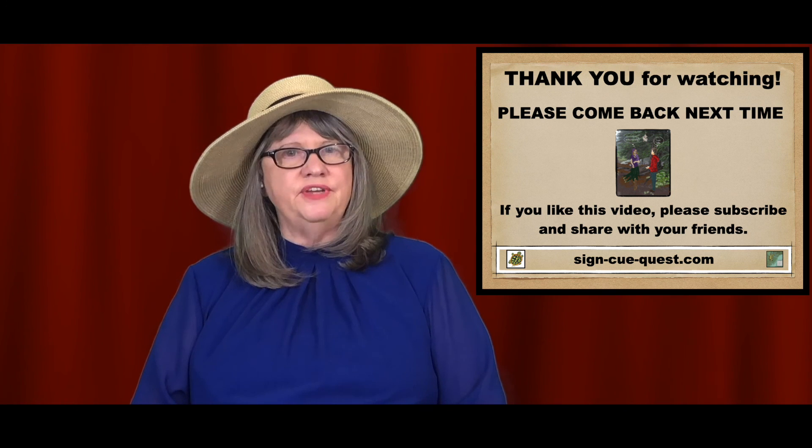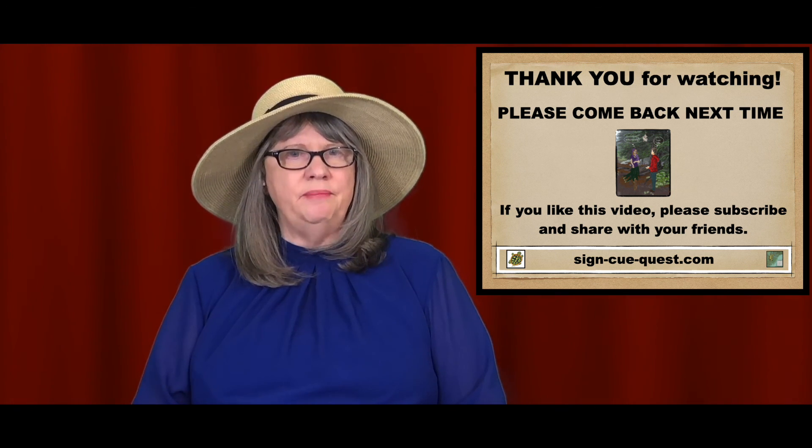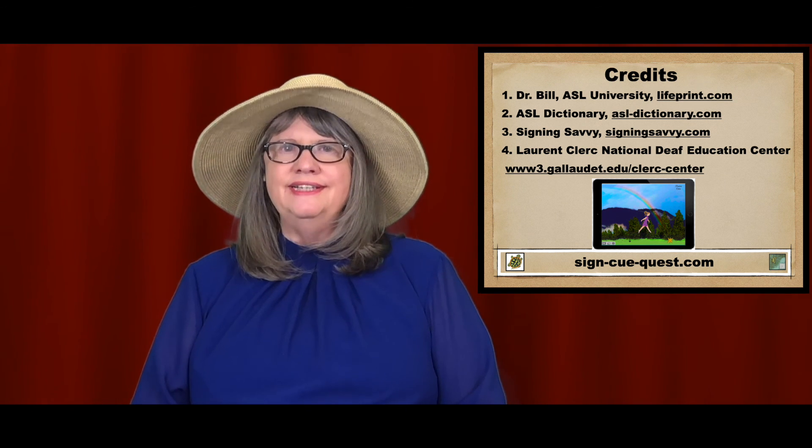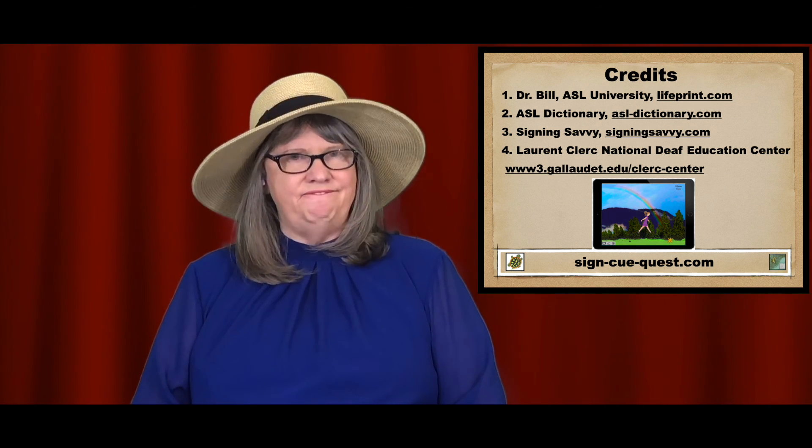If you like this video, please share it with your friends and subscribe. I appreciate you joining me and I look forward to seeing you next time. Have fun with your ASL adventures.